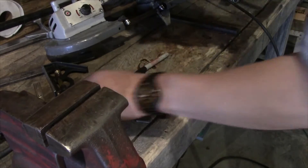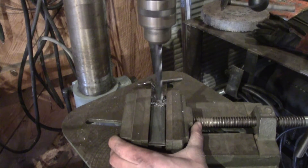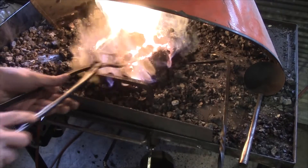We're going to take a piece of quarter by one bar, locate a hole about a half inch in and center it up on the bar. Go ahead and drill it out to a half inch and then we'll throw it in the forge.